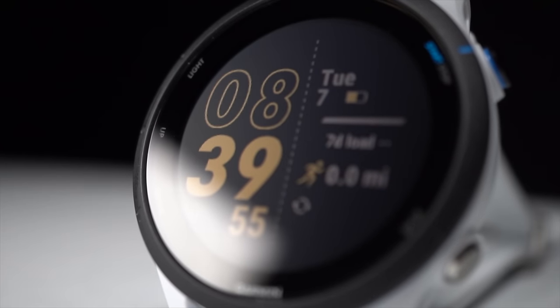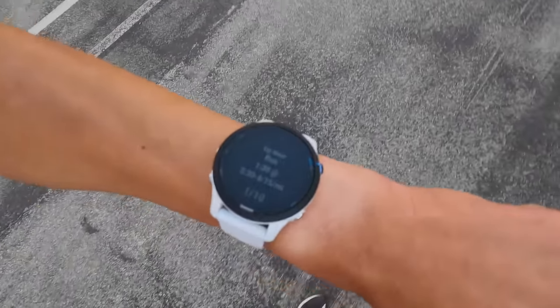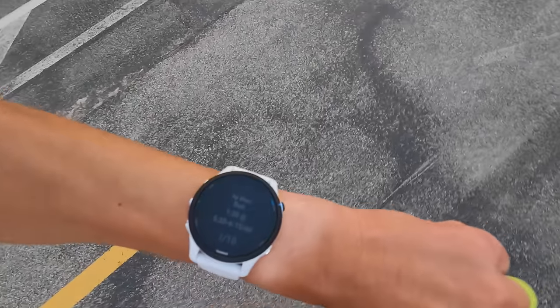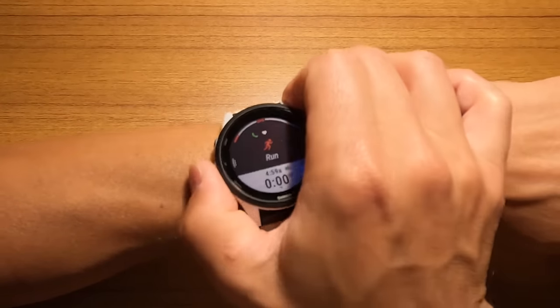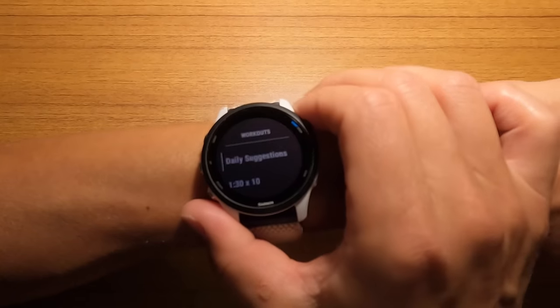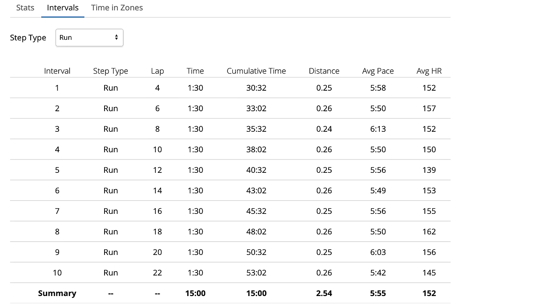In terms of more advanced features, the Garmin 255 Music has those as well. If you just want to do manual lap timing for your workouts, you can certainly do that. But what I really like to do is set up structured workouts so I don't have to worry about hitting the button, resting too long, or making sure I'm running the right amount of time for my intervals. You can set that all up in the app and push the workout to the watch. The watch then guides you through everything from your warmup to your work phases, your recoveries, and even down to the cooldown. When you're done, it packages the data really nicely so you can look at it afterwards to make sure you've hit all the right effort levels and splits.